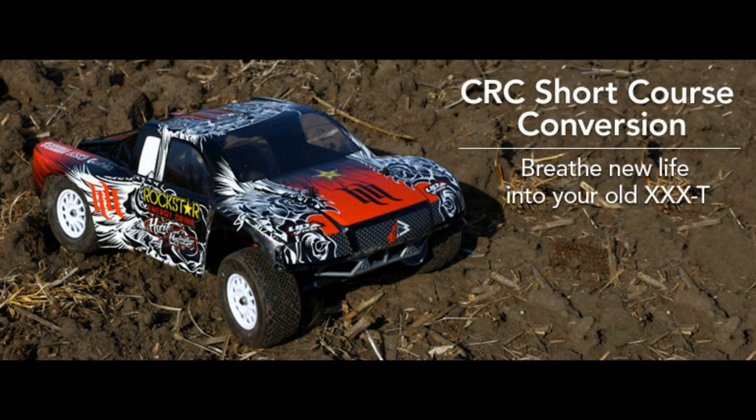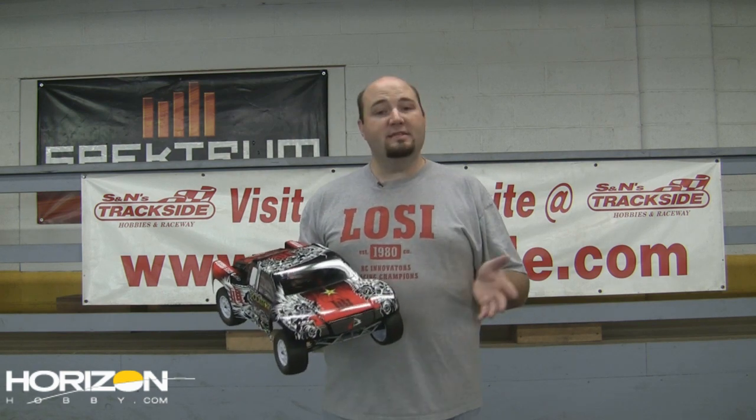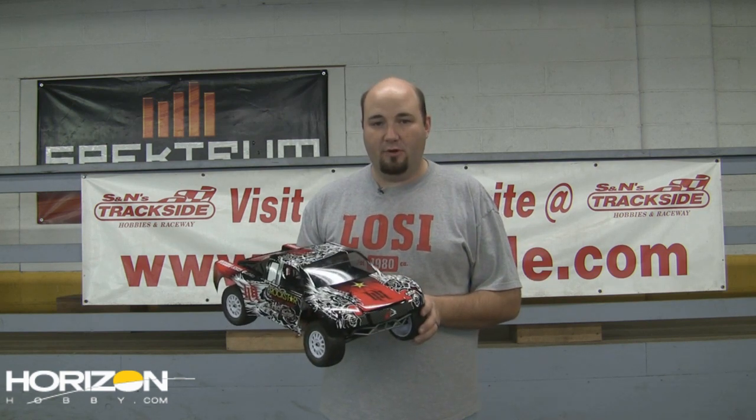I'm sure you've heard the phrase, what's old is new again. And that's the philosophy behind the vehicle that we're here testing today. What I have in my hands here is my Losi XXXT CR, but it now features a CRC short course conversion.